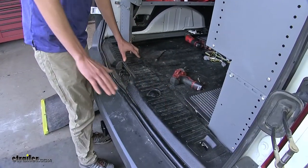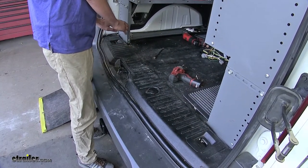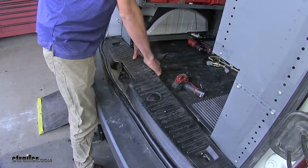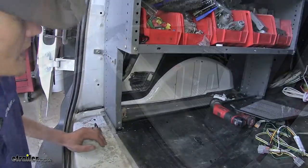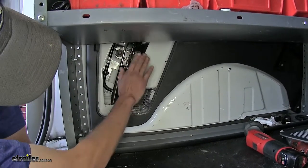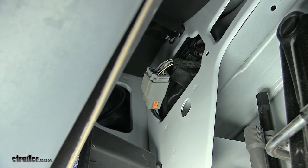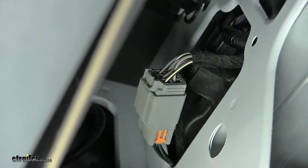Our third panel that we need to remove is the sill plate panel, so we have a way to route our connector over to our passenger side. To do that, just grab it and lift up. Now, on our driver's side, we'll be working up in this area. The large gray connector that I have pulled out to the side — that is where our tail light connector is and we need to connect our wiring harness to that.